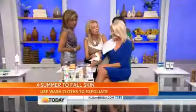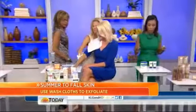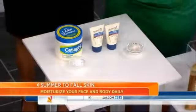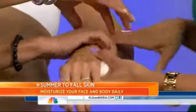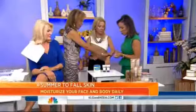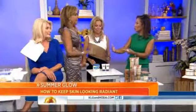And then you have to moisturize — exfoliate and then moisturize. These are more moisturizers right here. So you want to see the consistency, the thickness of it all. This one's really thick — the Aveeno and the Cetaphil. Because you want to hydrate; your skin is going to start to get dry now.